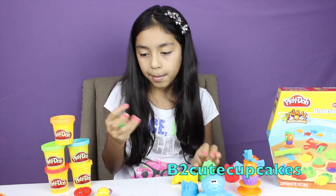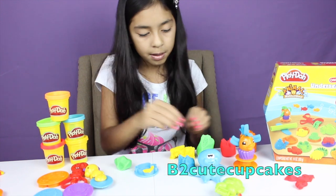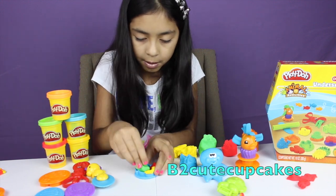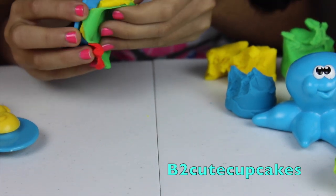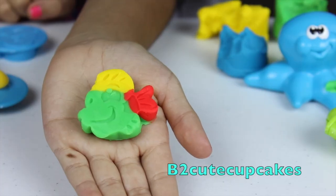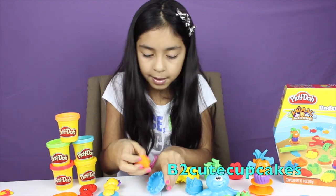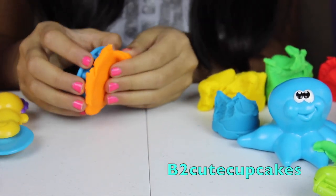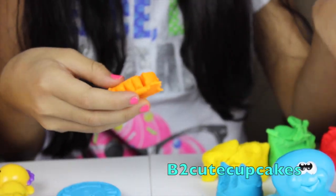I'm going to use my green Play-Doh and make a cute little fishy. I'm going to use different colors — yellow for the fin top part, red for the little fin in the back, and green for the body. Now let's press. Let's see how our little fishy turned out. He's so adorable! Let's remove the excess. There's my cute little fishy. Now I'm going to use my orange and make this one. Let's turn it over and press real good. Let's stick it out and see how it turned out. Take off the excess and here's our little creation. It kind of looks like a sun, but I don't know.